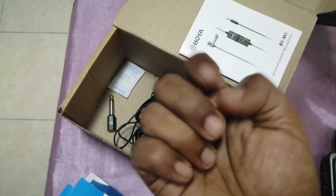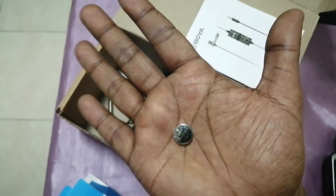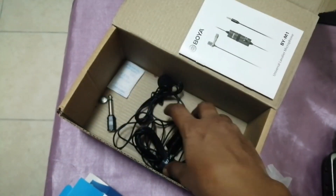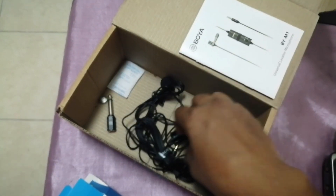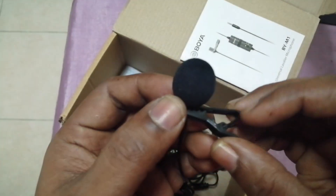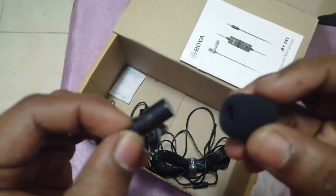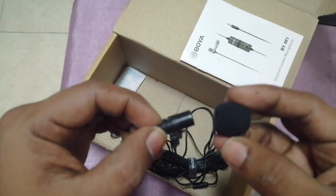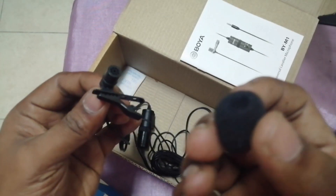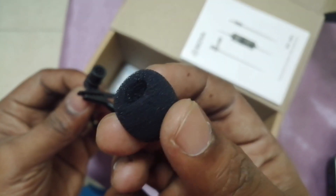It also has a small battery included. And this is the mic itself — it's very small, as you can see.